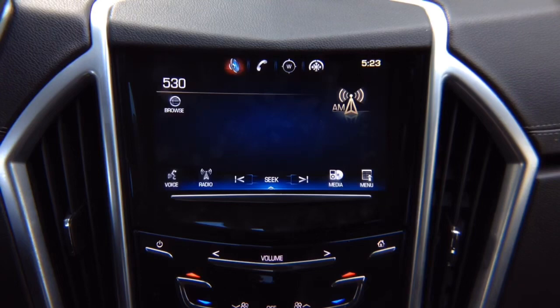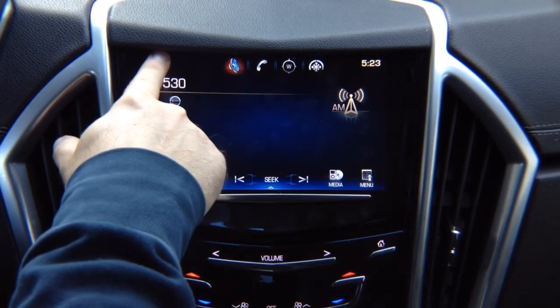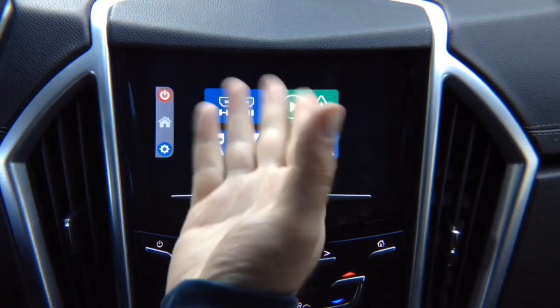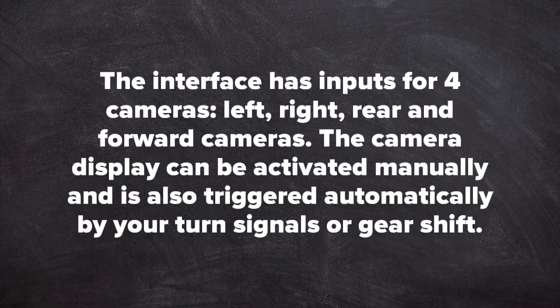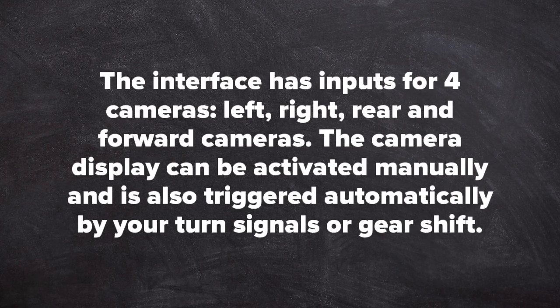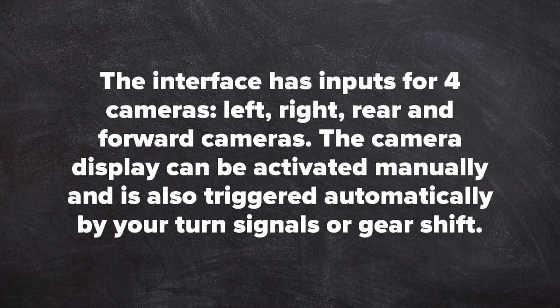So this is just the monitor that brings you the image to the screen — the apps are not built in here, they're elsewhere in the car. To compare it to your home TV: this is HDMI input 1, and when you press and hold, this is HDMI input 2. This interface has four camera inputs for left, right, rear, and forward facing cameras.